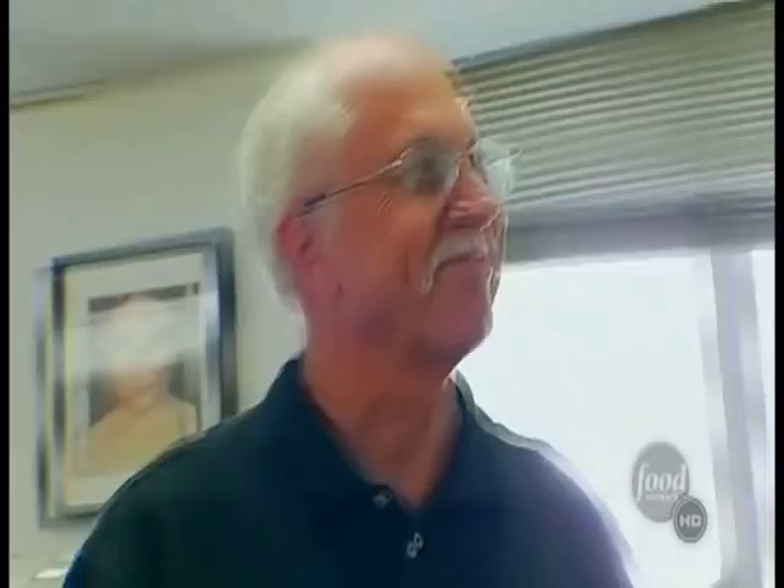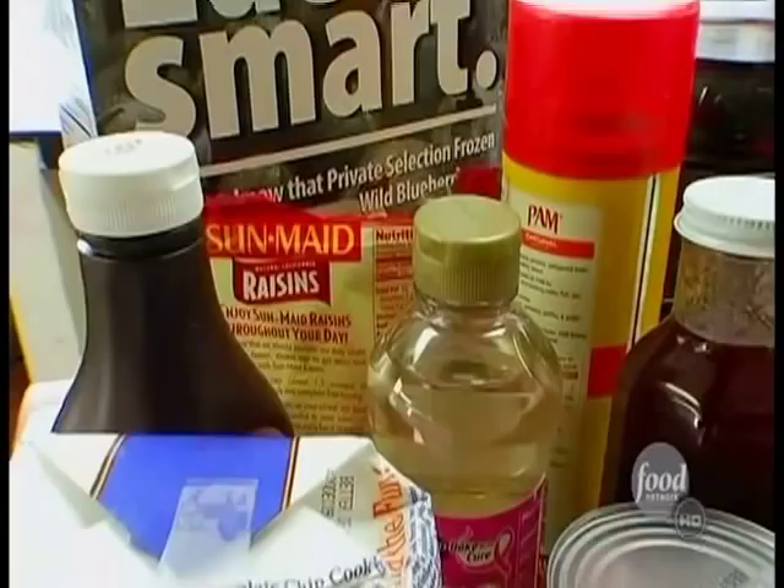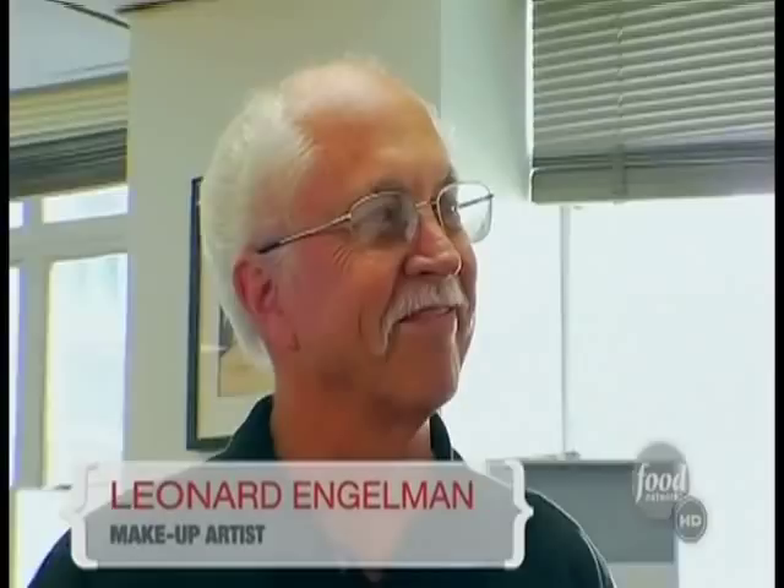Well, it turns out a lot of it is made from food. At the Cinema Makeup School in Hollywood, the food isn't for eating. Director of Education Leonard Engelman is going to show me how to prepare a feast for the eyes using some familiar ingredients, and he's the expert. His credits include Rocky IV, Rambo, and two Batman films.